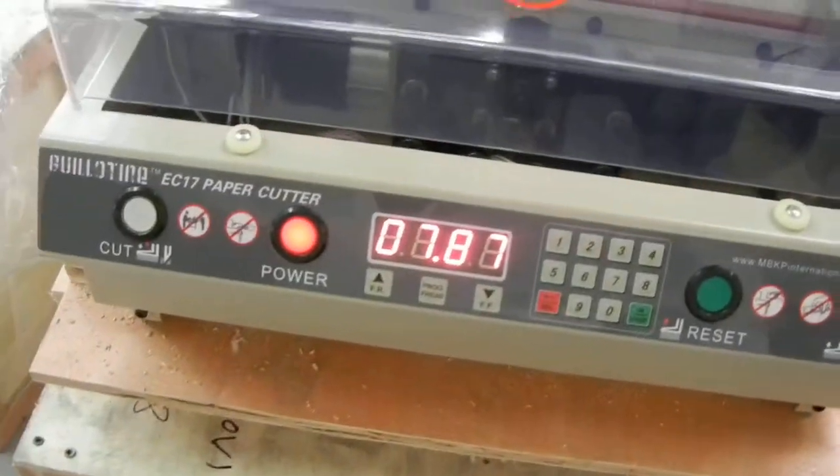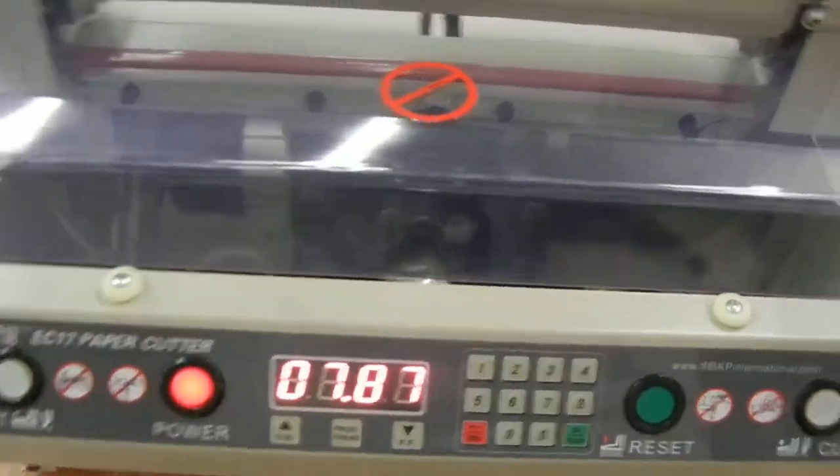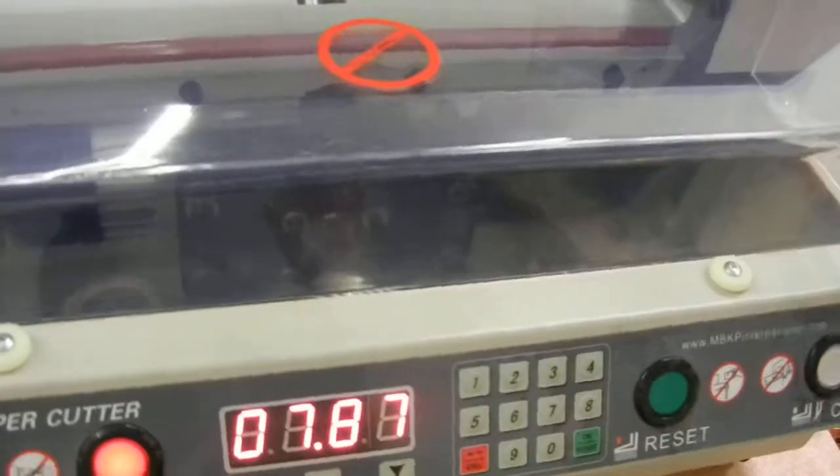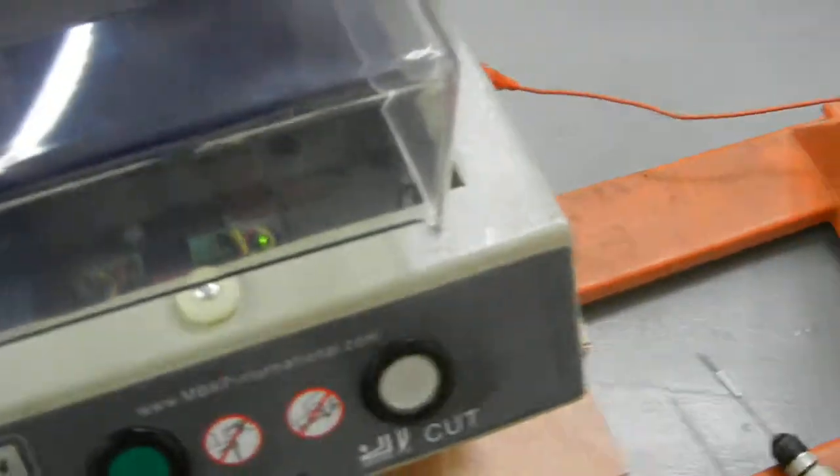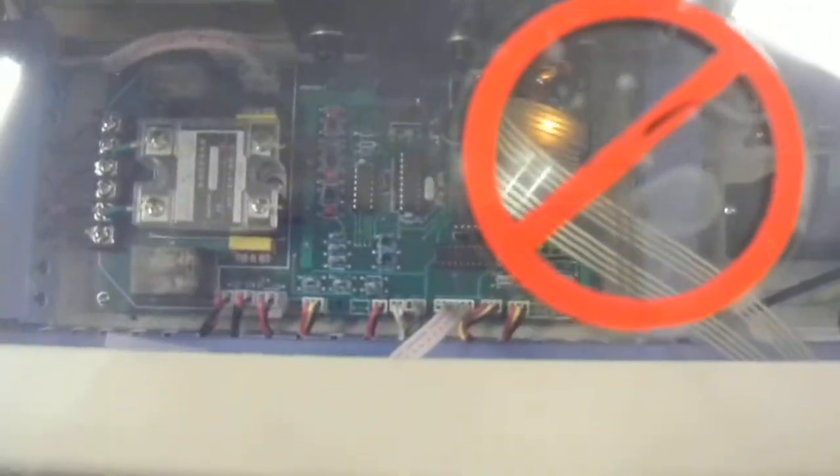What you want to do is turn on your machine and take this front cover off. You can grab it on the edge and pull it forward — I've already taken it off to make this quicker, but you just pull the cover forward and it will pop off. Once it's off, you'll see the main control board down in there.